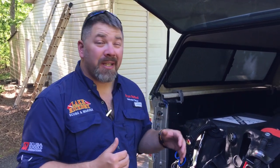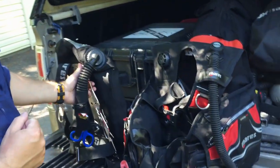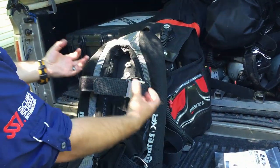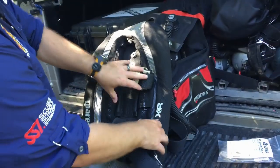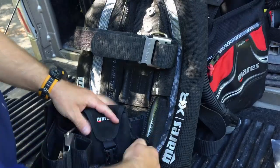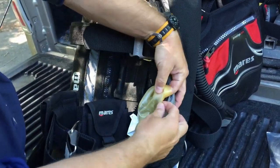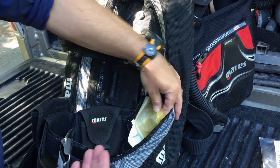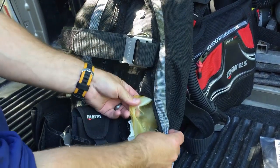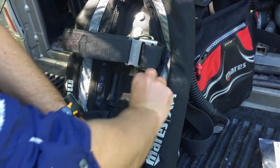To start the video out, I really need to show you two different types of BCDs so that you have a better understanding of what the bladders look like. I've got a backplate and wing here, and I've got a jacket style. With the backplate and wing, typically the material that's made is not actually the bladder itself — we call them wings or donut bladders — but the bladder is actually inside of it. Think of it like an inner tube on a bicycle tire. If I unzip it here, you'll see that it's a vinyl, PVC, or some type of plastic bladder. In short, it's a balloon, and that's how they expand and contract.